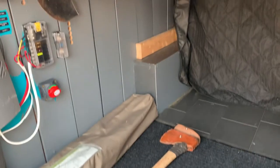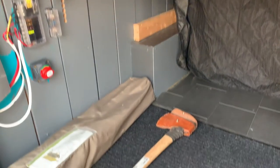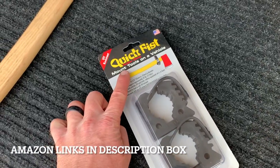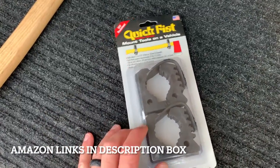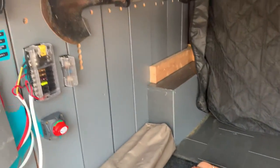We've got an axe here, and we also have a shovel which you can see I've already hung using this product right here. This is the Quick Fist rubber clamp and this is an absolutely awesome way of really securing stuff down to our sidewalls.